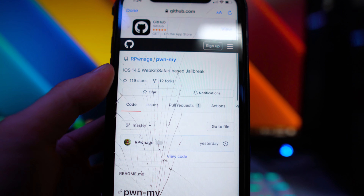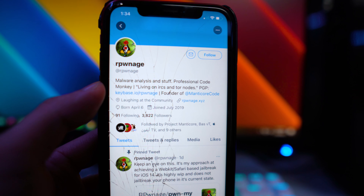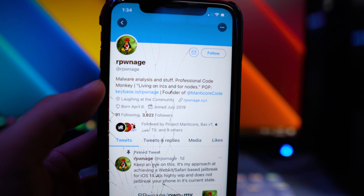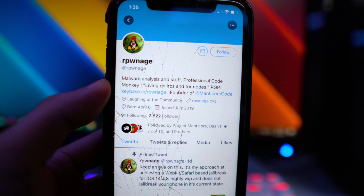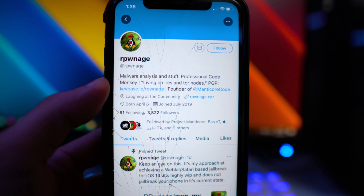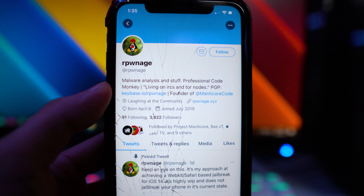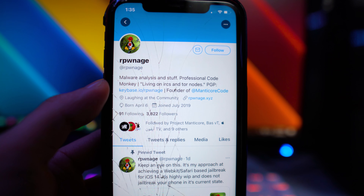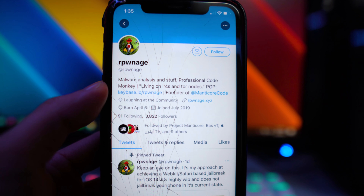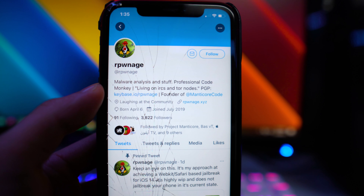You can also join their Manticore Discord server if you have any questions. I thought this was pretty cool news worth sharing. If you're on iOS 14.4 or 14.5, just stay where you are right now. He is working on 14.5, but don't update to iOS 14.5 and don't rely on this jailbreak — there are other jailbreaks currently working to support iOS 14.4 as well.